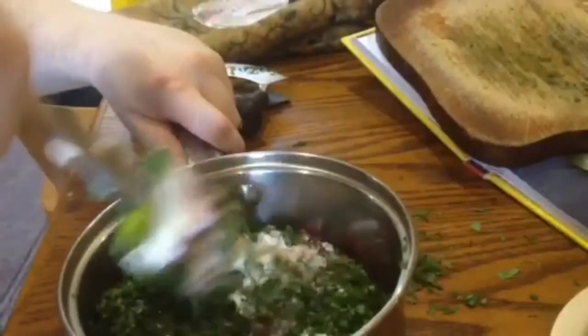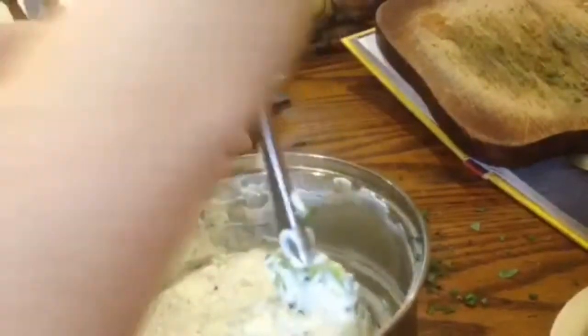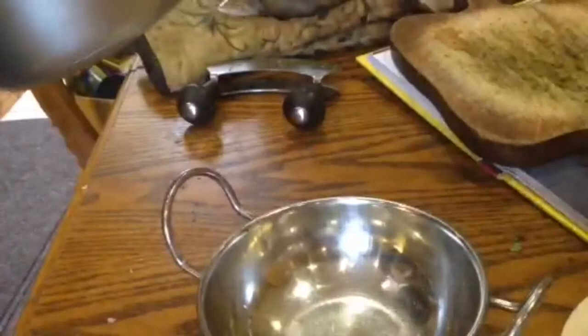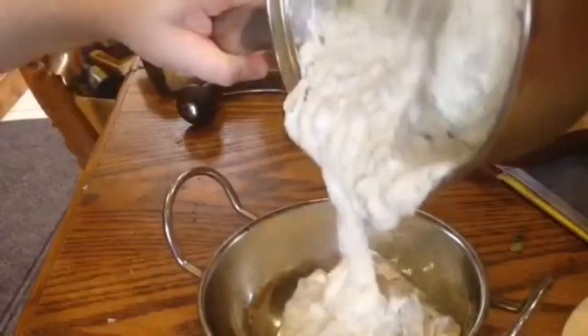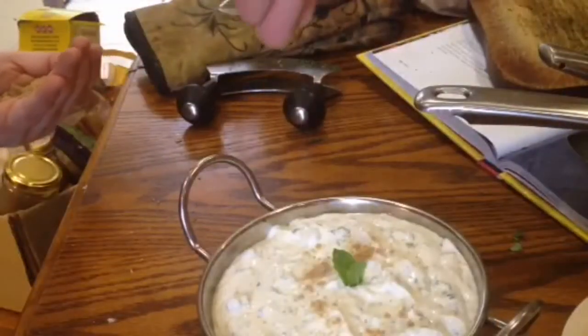Add them all to the bowl and mix up really well. Then decant into another bowl — if you're going to mix in one bowl, it's always best to decant into another bowl, it just looks better. Take your prettiest mint leaves and stick them on top.